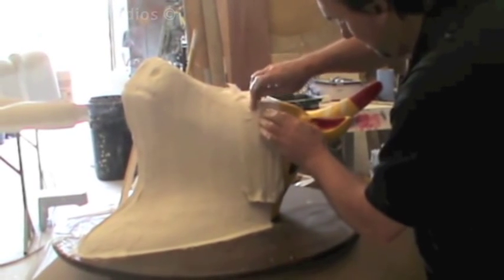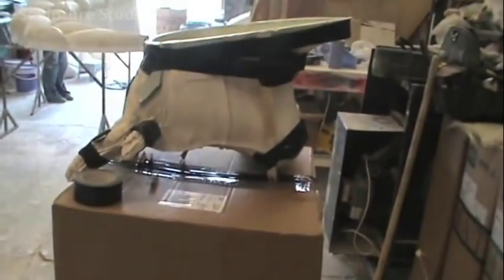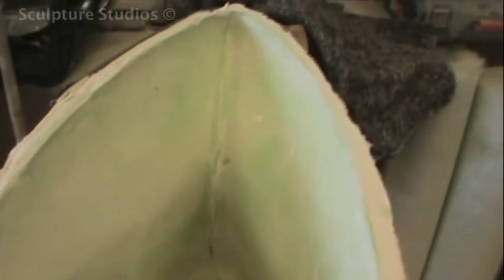Due to the previous use of this original model, the surface was all scratched up and rough in places where the paint had come off, and obviously we didn't want to replicate these imperfections. So rather than making a mould straight from this pattern and having to clean up each cast every time, we decided to create a new master pattern to work from.